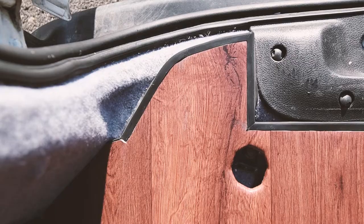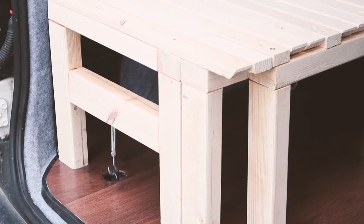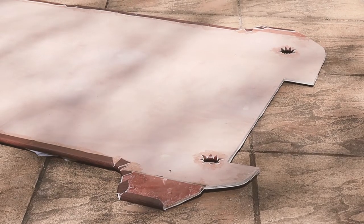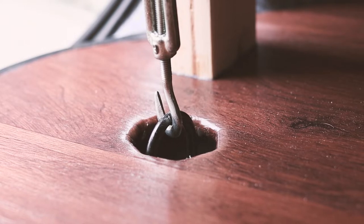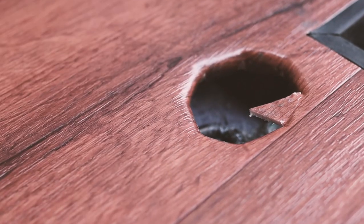I recently laid a vinyl floor in my van and I'm really happy with how it turned out, with one exception: the load ring holes by the rear doors. With the holes pre-cut in the plywood, I laid the vinyl over the top and with a series of careful cuts created edges that could be pulled through the holes and stuck to the underside of the floor. I thought this would create a neat edge, but the two holes by the rear doors are far from neat, and the edge I glued underneath has even started peeling off, so I wanted to address this.